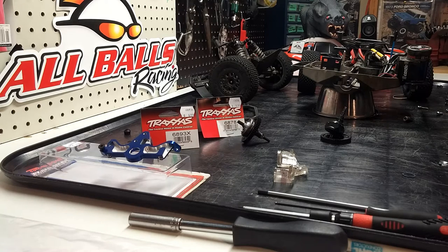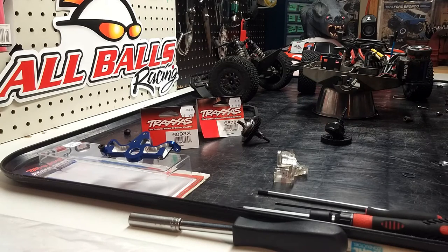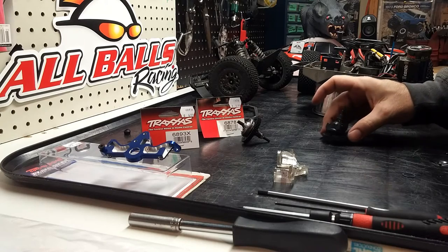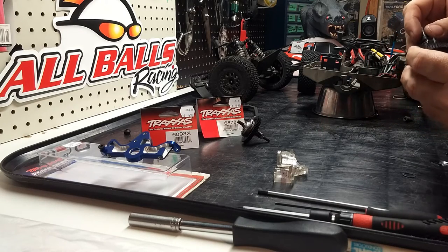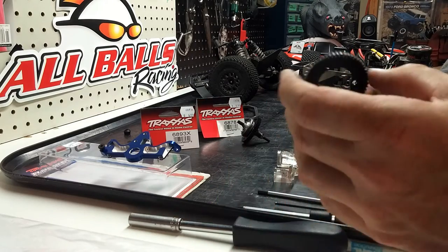I purchased those parts, put them in, and within three battery packs they've failed. I want to go over quickly what parts failed and what I'm changing them to, and hopefully this will fix the problem. I haven't looked on YouTube too much — I'm just going as I find this stuff and posting videos.